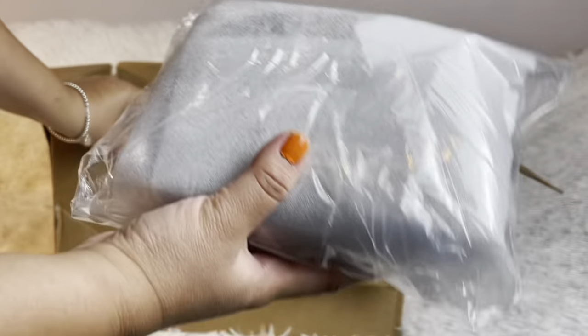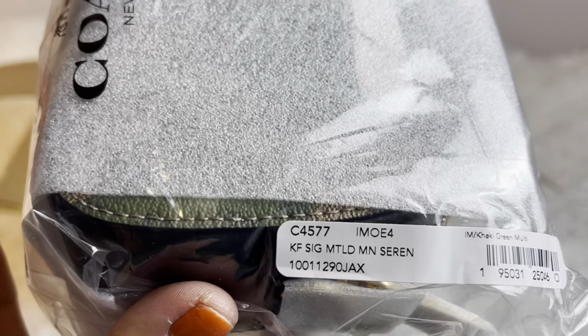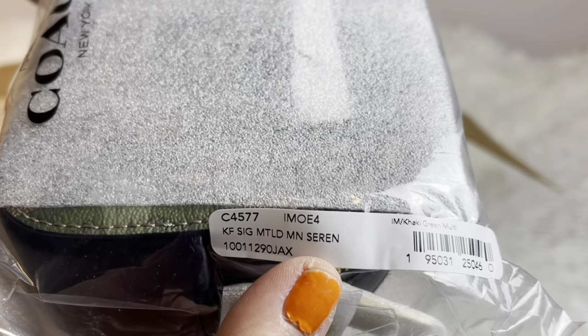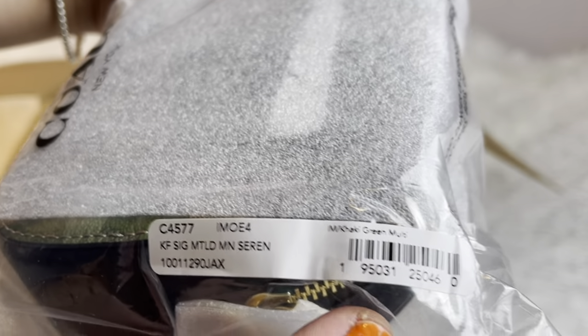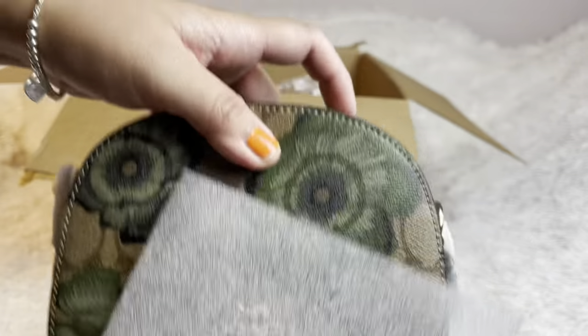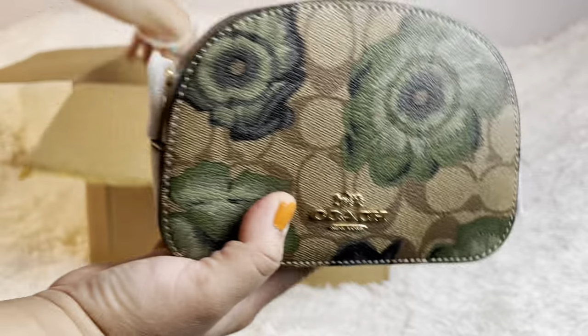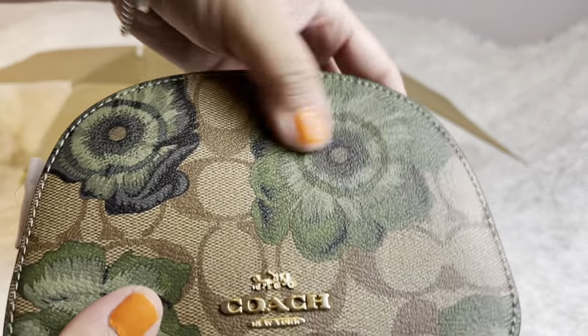This one is surprisingly tiny but it's so cute. I got it — that's the kind of code and name right there, serving it in tacky green. It's so tiny, guys, it's so cute. I needed something small, and I love the pattern — I just love that flower.